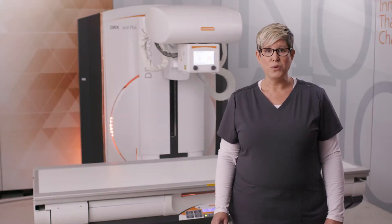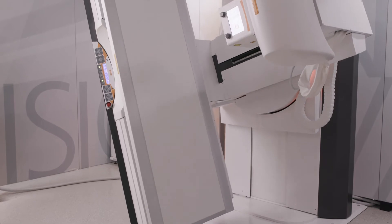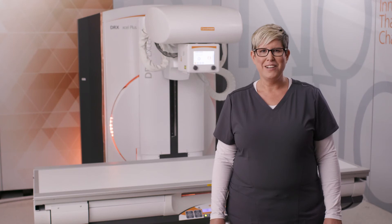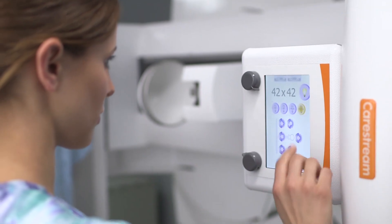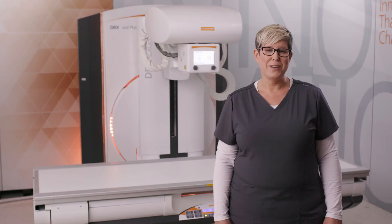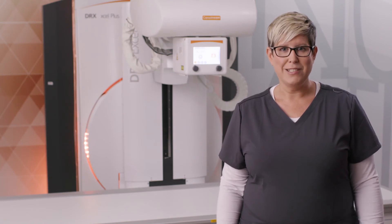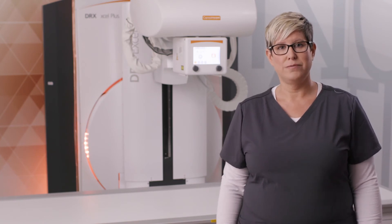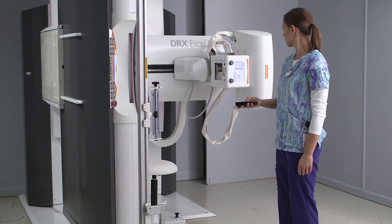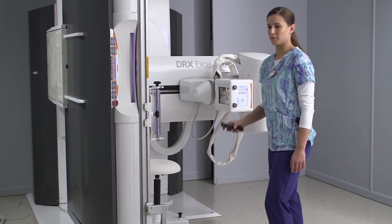Automatic tracking between the tube and the detector ensures there is always perfect alignment. The touchscreen collimator is another work zone for the technologist, allowing for all movements of the table as well as the control of generator parameters. A camera integrated into the collimator helps to monitor the patient and aid in positioning without the use of radiation from the control console. Additionally, an optional handheld remote gives access to table movements from anywhere in the room.